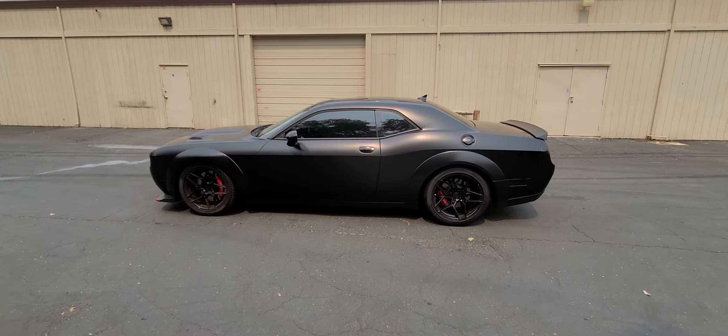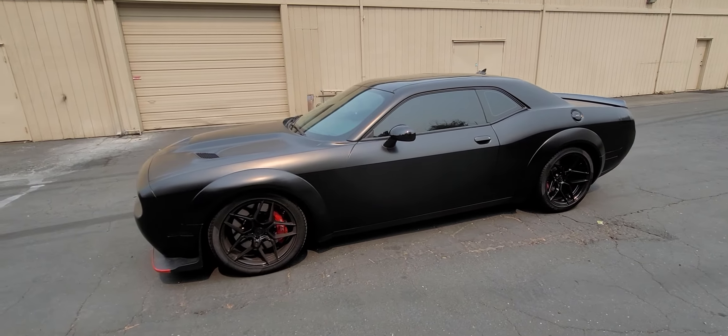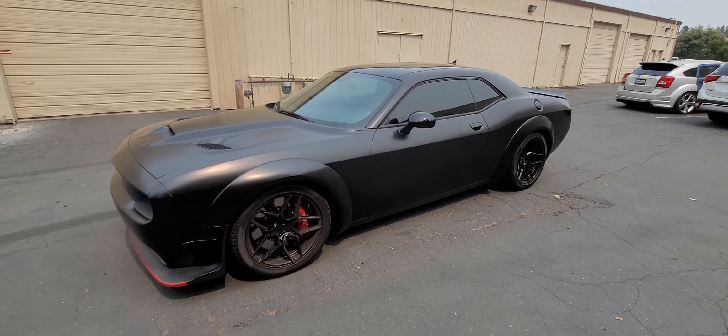Hey guys, Jay here with HDJ Custom Wraps. We just finished wrapping this 2020 Dodge Challenger RT — this is the Scat Pack. It does have the wide body kit on it.